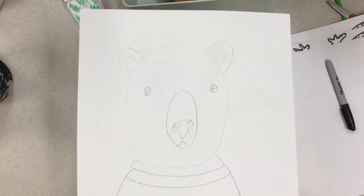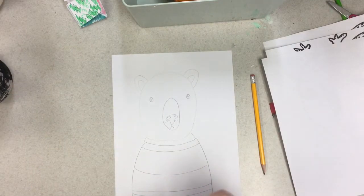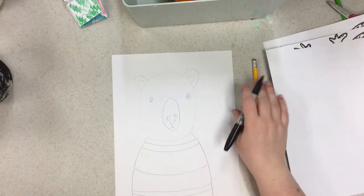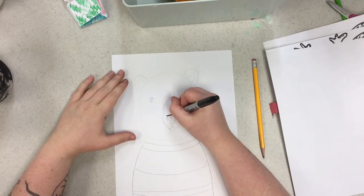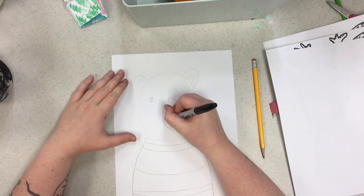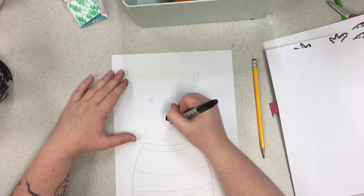I'll zoom in for you to see how light those lines are. Now let's do it with our Sharpie or your black marker or purple marker — maybe you want a purple bear, I don't mind if you're at home. Let's outline our highlights so we make sure we don't color those in first. Now you can color in that nose. What a cutie nose this bear has.